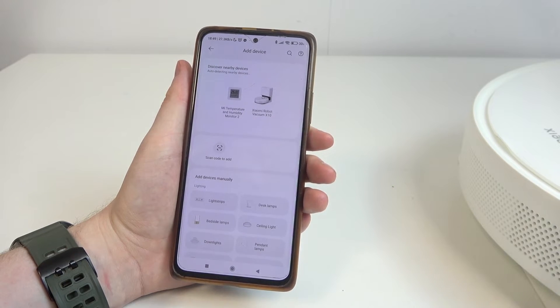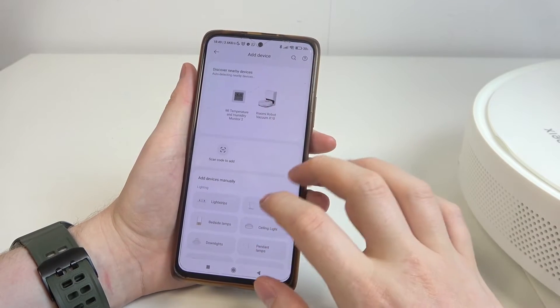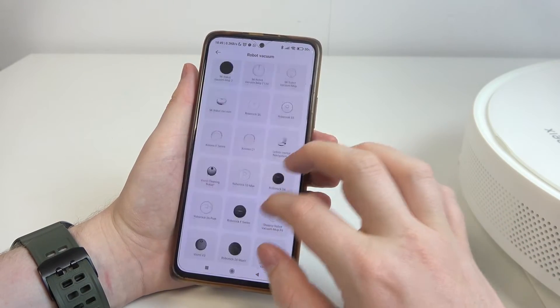When it's connected to the charging station, you may be able to find it right here. If not, then we need to scroll down and look for the robot vacuum. And in this category, find the X10 robot.